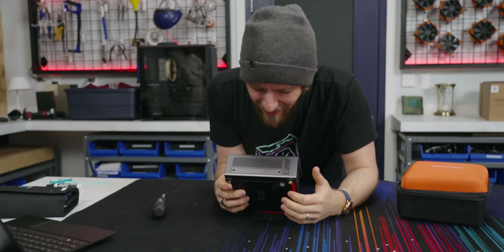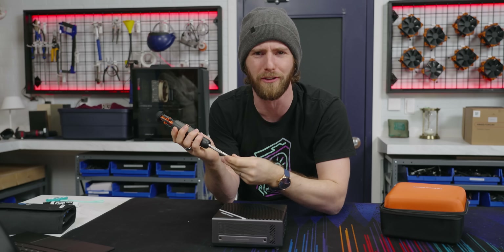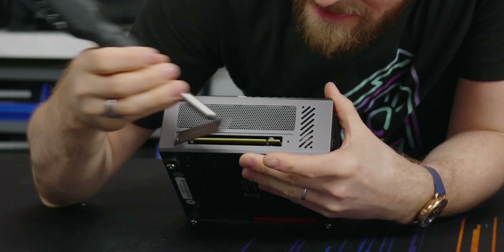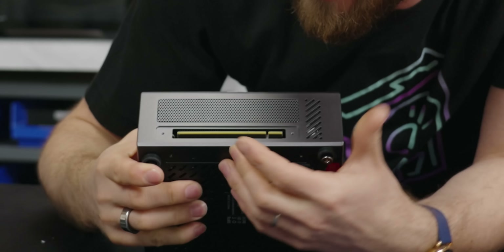Then over on this side, we've got a little window for the discrete graphics card interface. Hold on, just a gosh darn minute — discrete graphics card interface. What the devil are you? No way! It's a full PCIe 16x male interface.